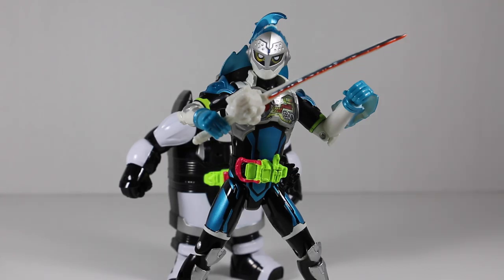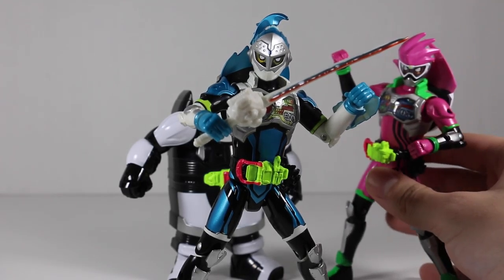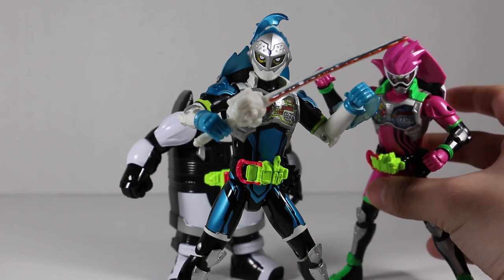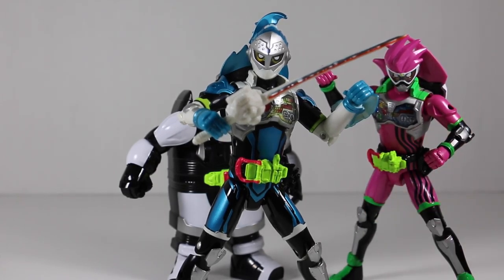You can actually grab your other figures, like X-8 for example, and pose them side by side. So that's basically it for Level Up Zero Two, Brave Quest Gamer.